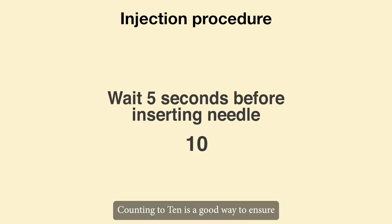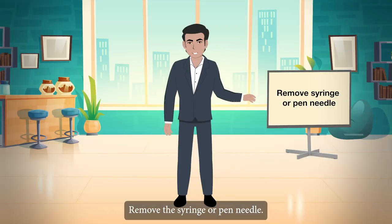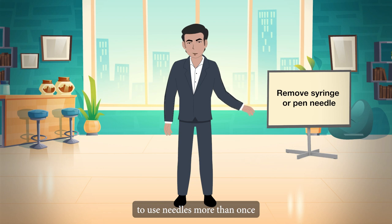Counting to 10 is a good way to ensure that all of the insulin has been absorbed. Remove the syringe or pen needle. It is not recommended to use needles more than once, because the needle becomes dull with each use and becomes more painful.